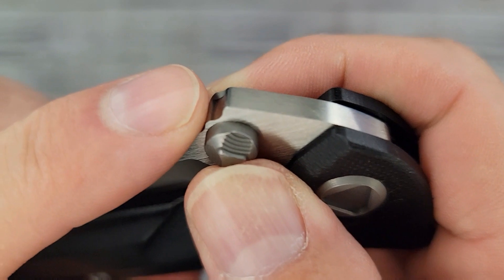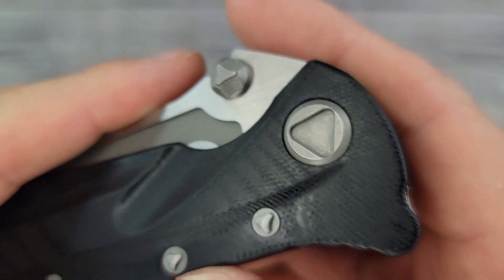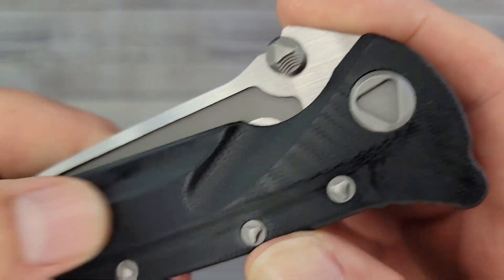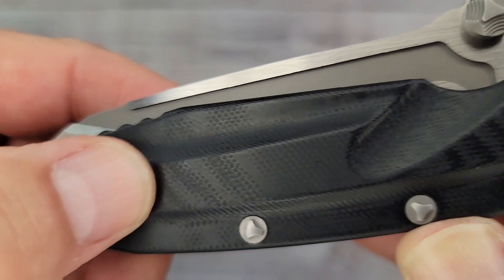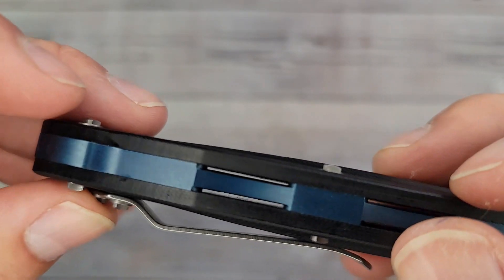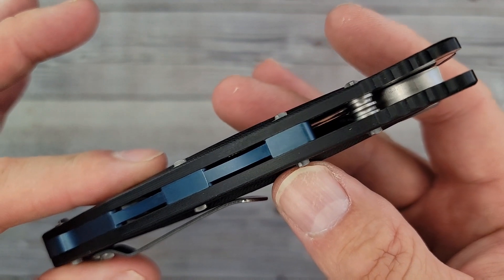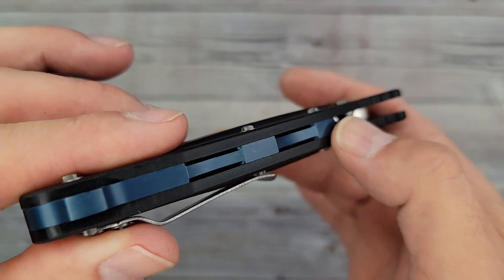Pretty nice looking thumb studs — we'll see how those work out. We'll check out the fit and finish and all that fun stuff. A quick texture look right off the bat: it doesn't have much texture, but I'm wondering if all these grooves are going to help in that department. It almost looks micarta-ish just a little bit, and there's your lanyard hole. I don't think that's titanium but it is some kind of anodized blue metal.